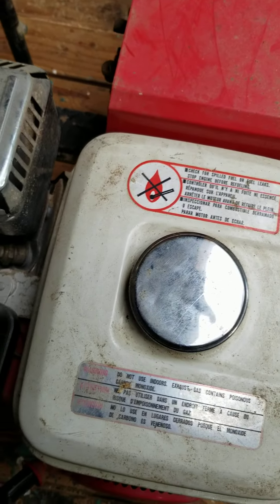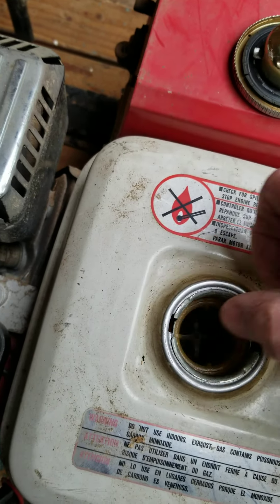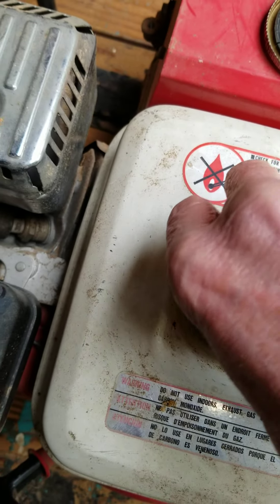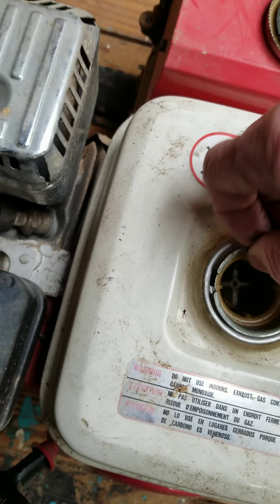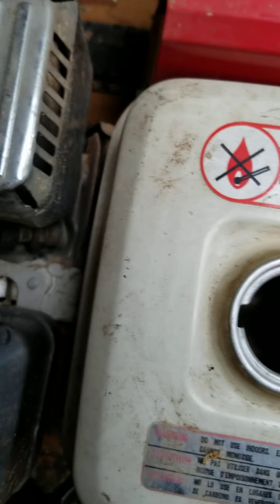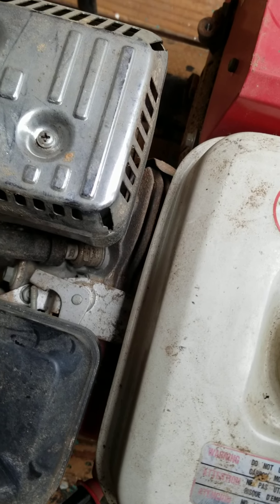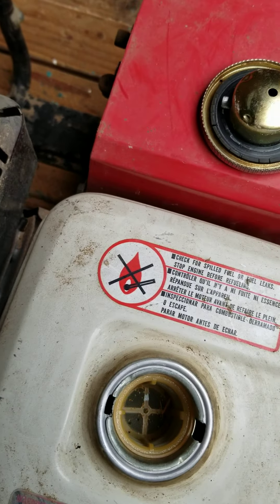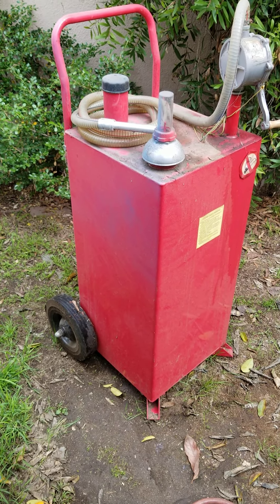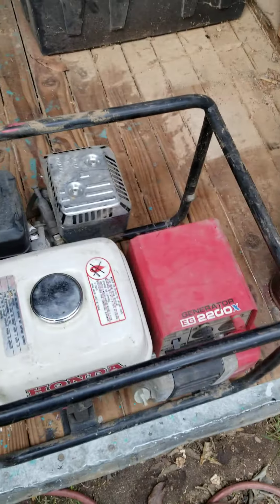Next thing we want to do is see if there's any fuel in here. If there is fuel in here, then we're going to have to change that out. Go ahead and take the fuel cap off and take the filter out. The fuel tank is empty, so we're good. We will get some fresh fuel, put it in here, and then we'll go from there.